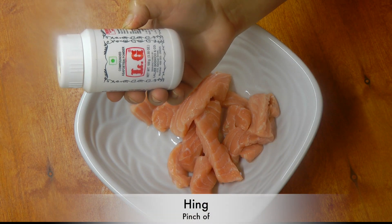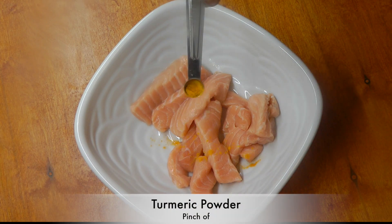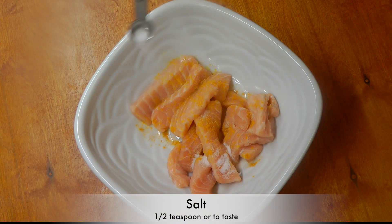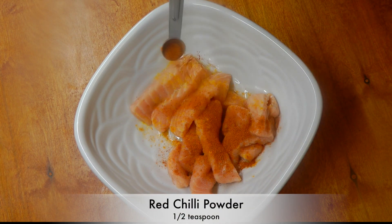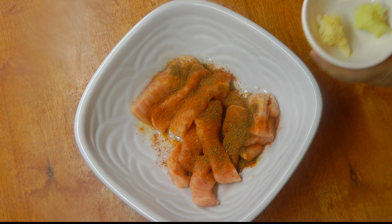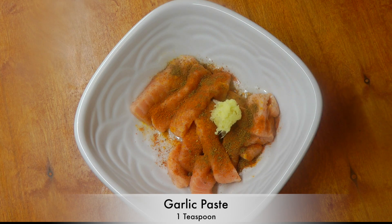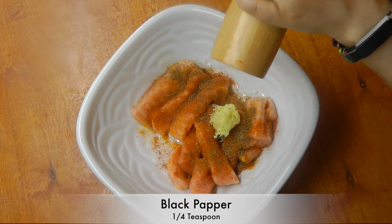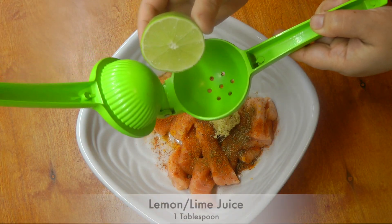Add a pinch of heeng and a pinch of turmeric powder, salt to your taste, red chili powder, cumin powder, fresh ginger and garlic paste, and crush some fresh black pepper. Squeeze in some lemon juice.